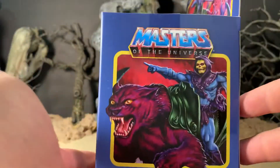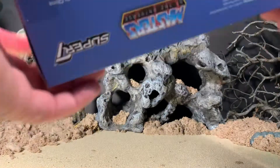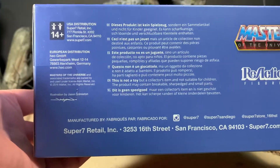On this side you just have a continuation of the artwork from the front of the card, and underneath you get all your legal stuff if you feel like reading that — feel free to pause the video.